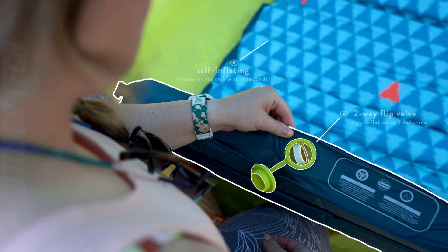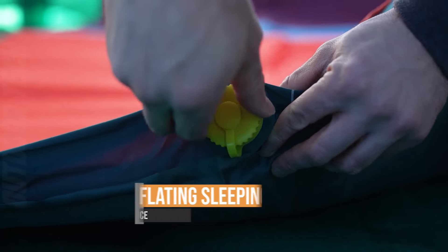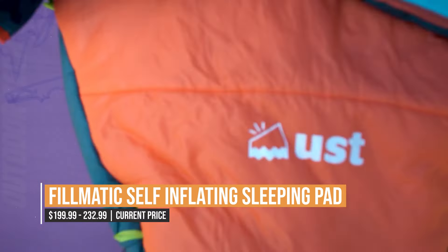The Fullmatic also features clips that allow you to connect multiple mats together, making it perfect for larger sleeping areas. So whether you're looking for a single mat or a larger sleeping area, the Fullmatic self-inflating sleeping pad is sure to meet your needs.